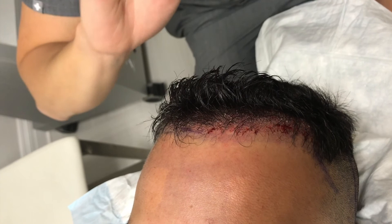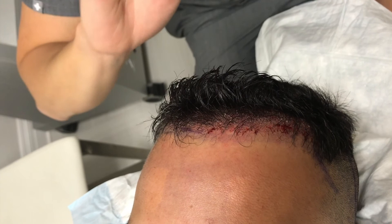The hair actually begins growing immediately after the procedure. But after a few weeks, the hairs will start falling out, which is completely normal. Then after the next several months, the hair grows back permanently — much thicker, much fuller — and he'll be able to enjoy his completely new hairline.